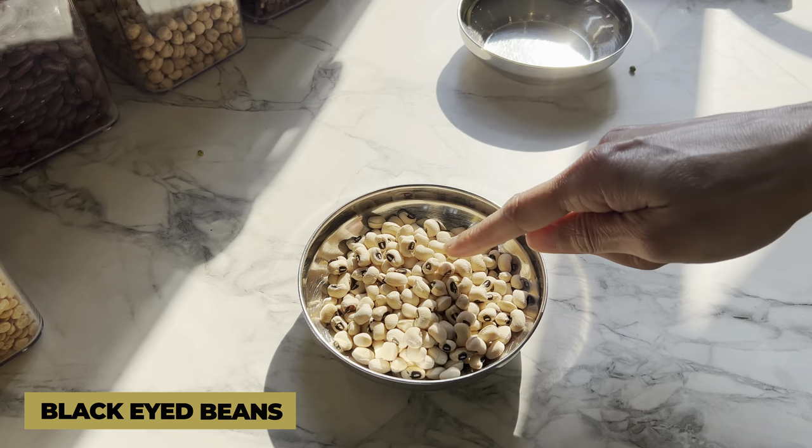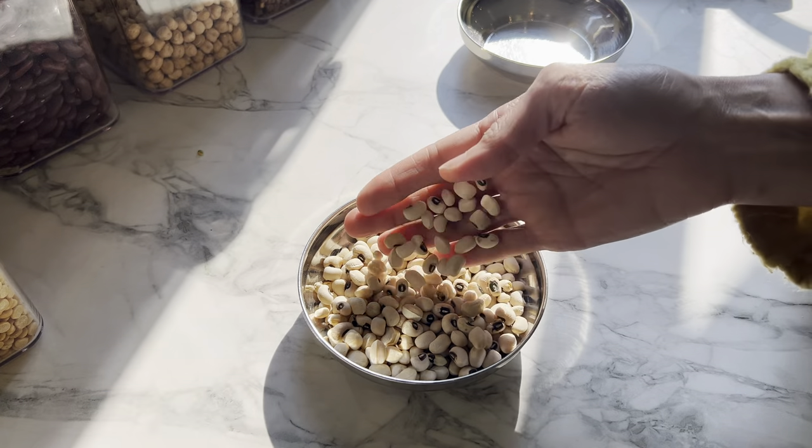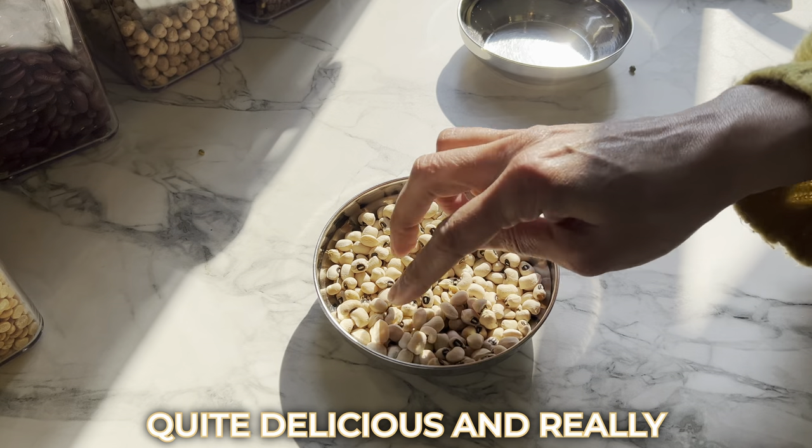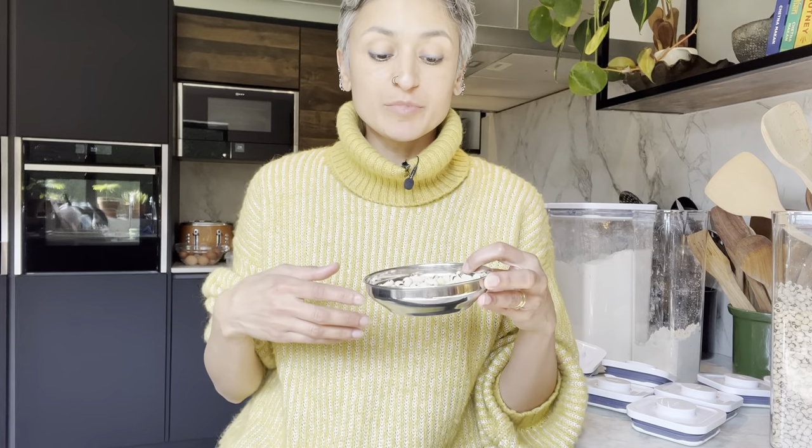Another Punjabi favorite is rongi, or black-eyed beans. We call it rongi, and it's cooked quite similarly to red kidney beans. It's quite delicious and really creamy. It might be called lobia in other parts of India. The great thing about rongi is that with rajma you have to soak it overnight and it takes longer to cook, whereas rongi doesn't require overnight cooking. It takes longer than lentils, but it's much quicker to make than red kidney beans.